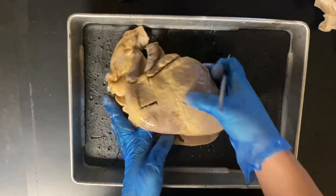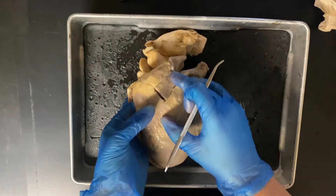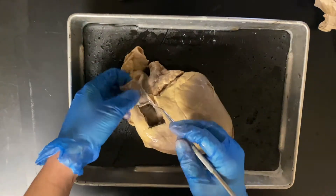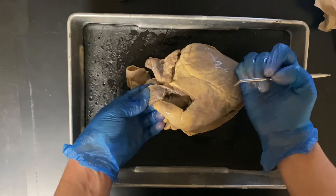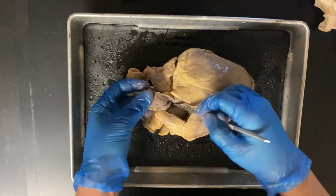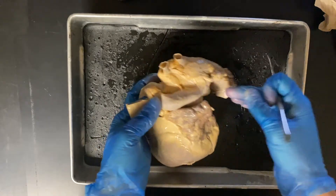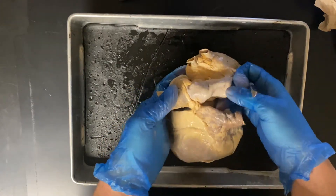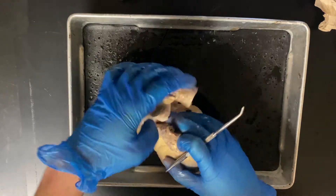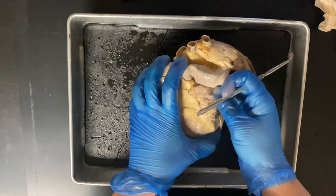From the right ventricle, we're going to move into the pulmonary system. The right ventricle leads to the pulmonary valve, which we can see through this little flap here — it's a little bit hard to see, but you can see some of the flaps in there. That's going to be the pulmonary semilunar valve. From there we move into the pulmonary trunk — you can see this piece here as I stick my fingers through — which leads out into the pulmonary arteries.